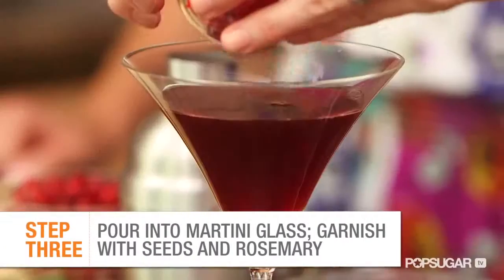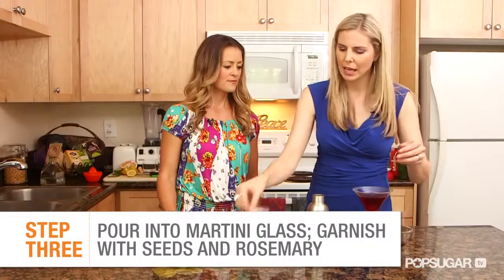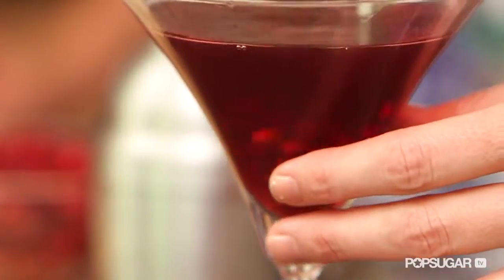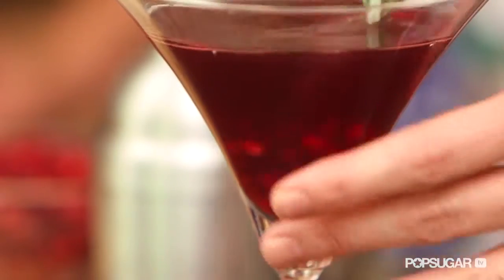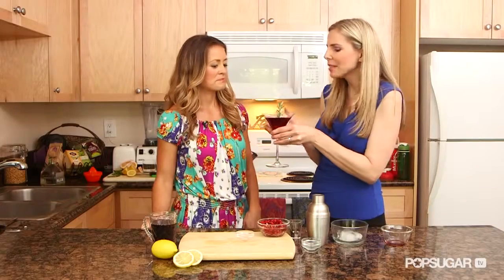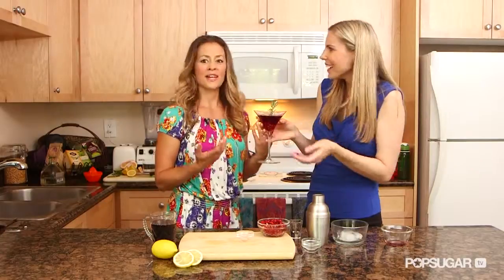And then we're gonna put some of our fresh pomegranate seeds in there, and then we're just gonna use the rosemary to stir the drink — just stir it periodically — and that will infuse some of the rosemary into the cocktail. The longer it sits in there, the more the flavor is gonna infuse and the more nutrients you're gonna get. You can smell the rosemary already. Yeah, it smells like the holidays!